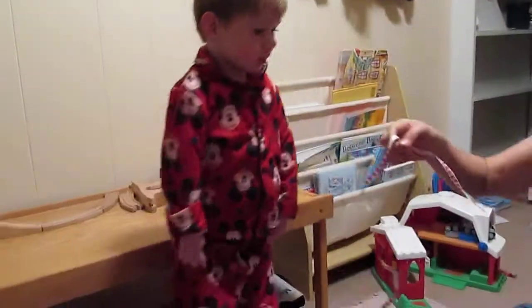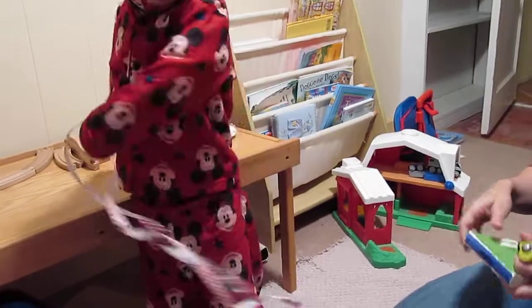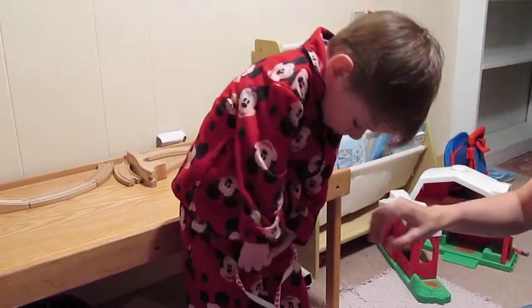Mommy has some things she wants to give you. Can you hold this? Yeah. Can you put that in your other hand? There you go.